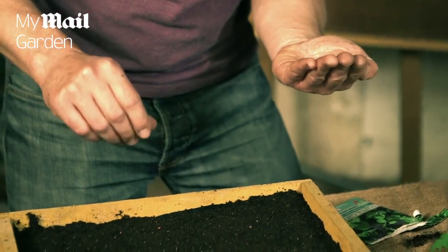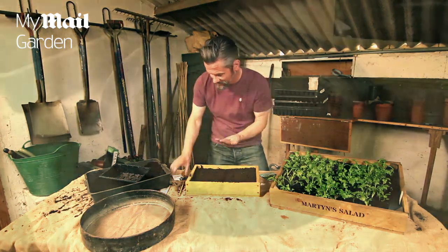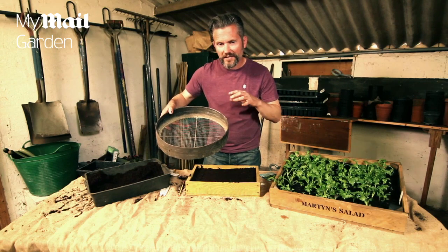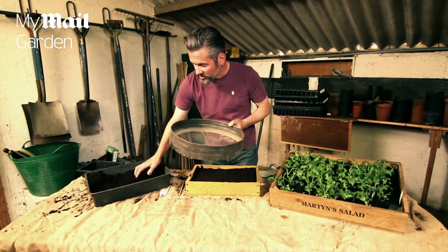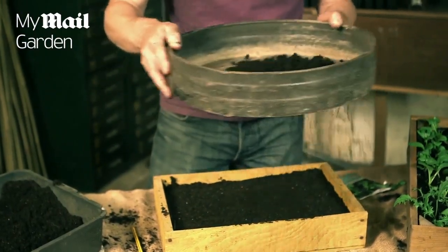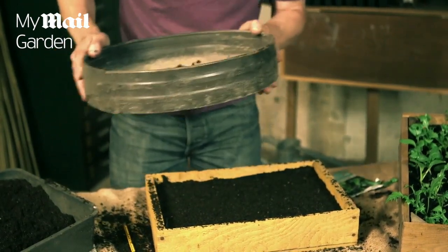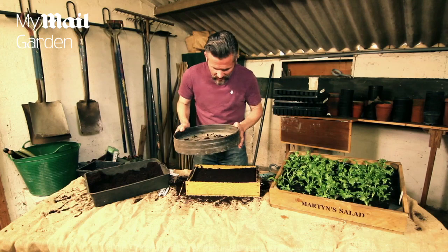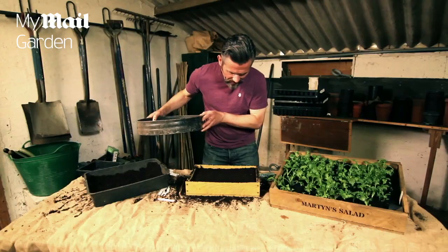Once you're happy with the way they've been sown, you're ready to cover them with a light layer of compost. I'm using a riddle to cover the seeds, but you can actually just use a sieve from the kitchen. Add some compost to your sieve and then gently sift it over the top. Don't do too much — you don't want to cover the seeds over too much. Work it from side to side until the seeds are covered. There we are — job done.